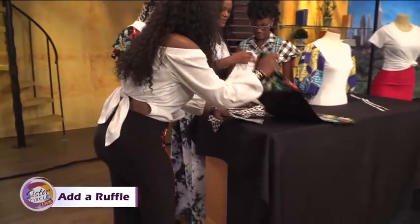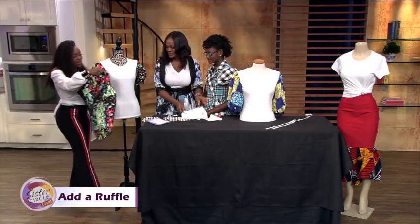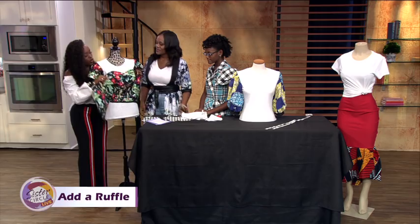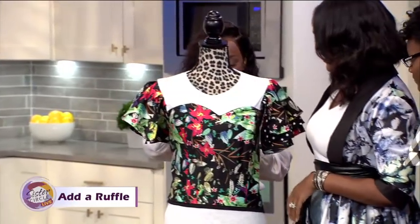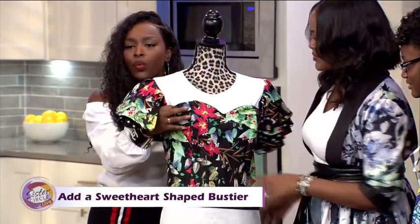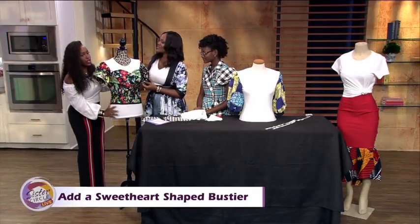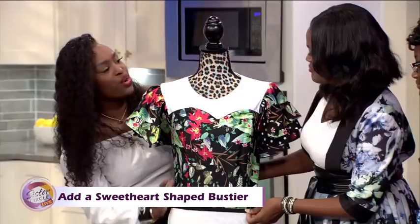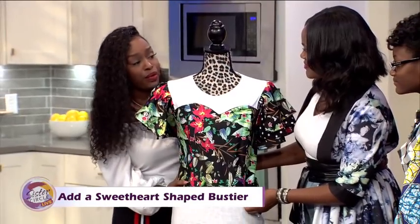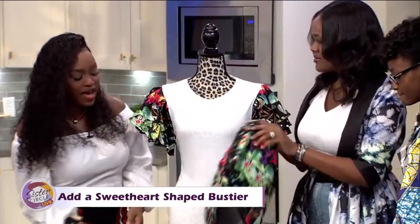I need this bustier — let me just say that, I love this. And the fact that you guys — I assume I could possibly put this over a t-shirt and create an entire new look, which I love. And I love how it's pulled in with the sleeves. This is so much fun. I can see putting a skirt with this and really just having a great time — even a nice pair of jeans would be great. You could dress it up or dress it down; you can wear this by itself.